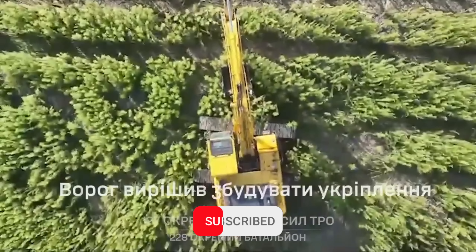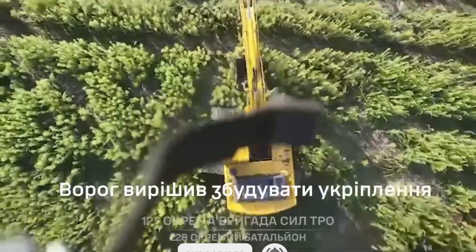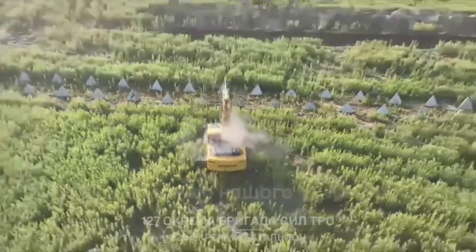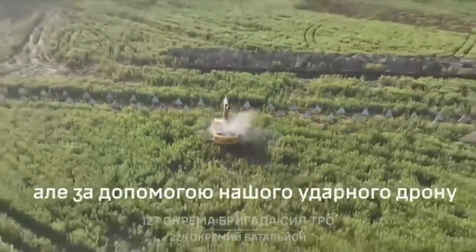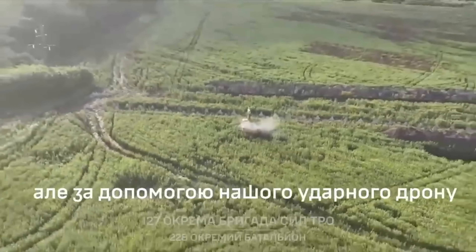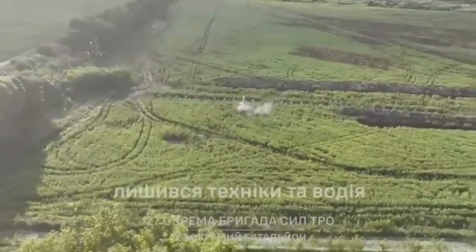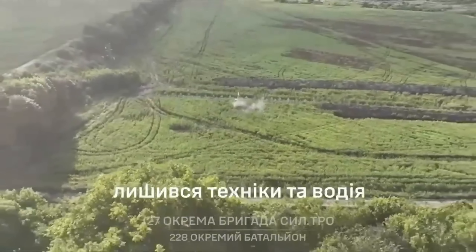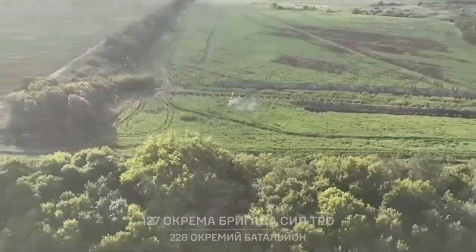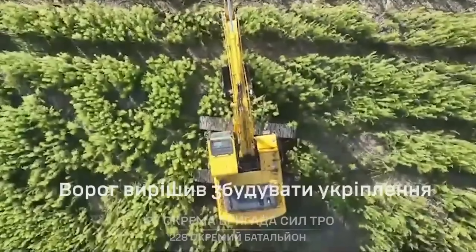The Ukrainian drone army targets a wide range of targets. While most are at the frontline, sometimes they cover possible future frontlines, as Russia keeps trying to fortify their position with trenches and dragon teeth lines. A drone operator uses a cheap grenade to destroy an excavator building dragon teeth lines. Their resources are damaged and spread thinner, causing cracks all over the frontline.